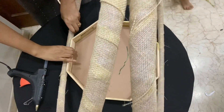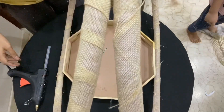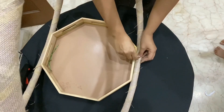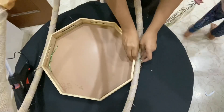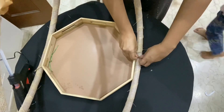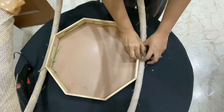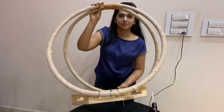Glue the hoops to the wooden tray. Using the garden wire or steel wire, twist the hoops to the tray so it stays stronger. Now place the hoop on the table to work on it.